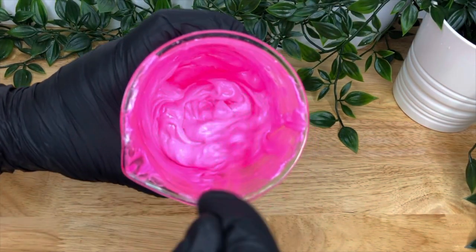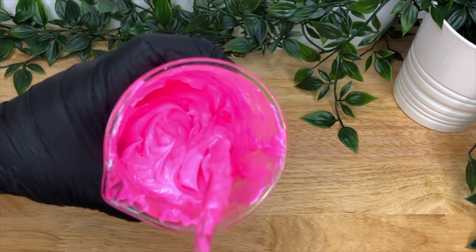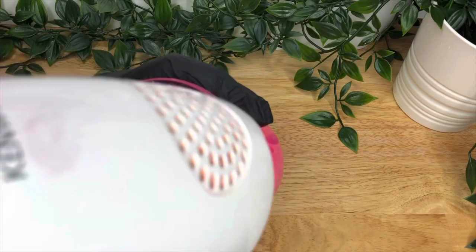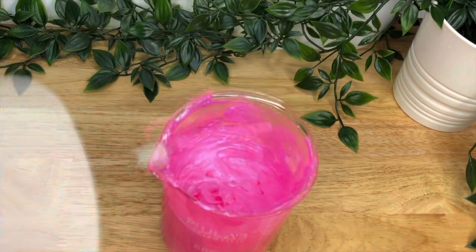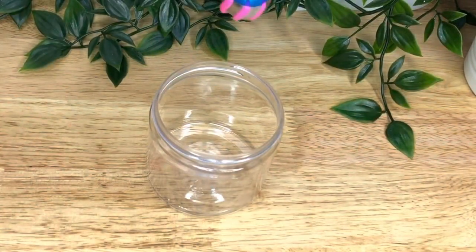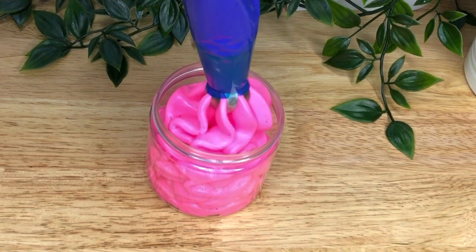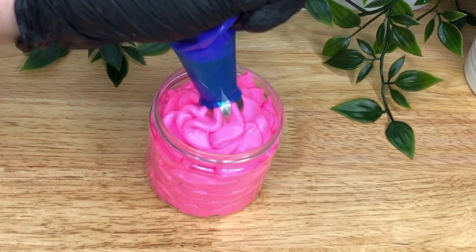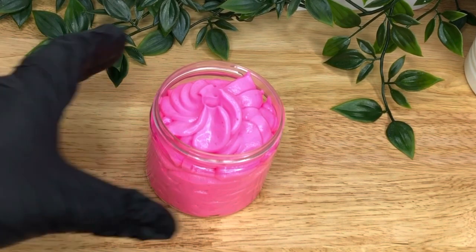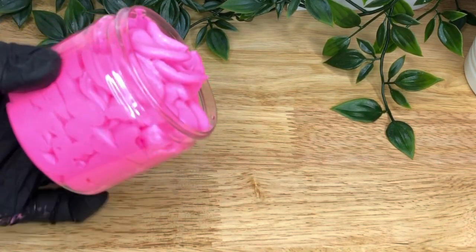I really shouldn't have used neon pink because the camera's not great at picking it up, but you can see the texture has changed slightly and it's a lot thicker — now it's ready to pipe. Give it one last whip with the hand mixer and then put it in your piping bag, or you can put it straight into a jar if you don't like piping. A 200g batch fits a nice 200g pot — just make sure you tap it down before you put the lid on.